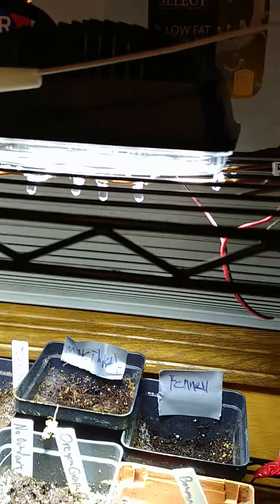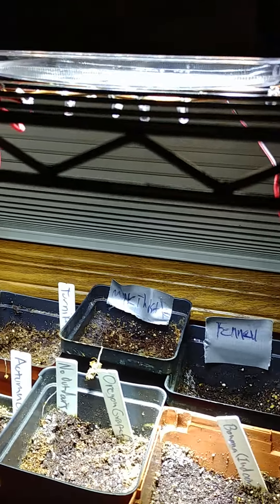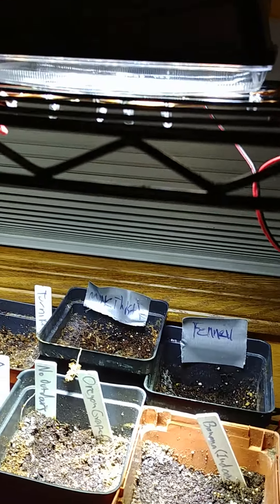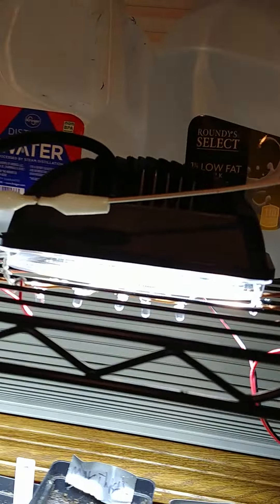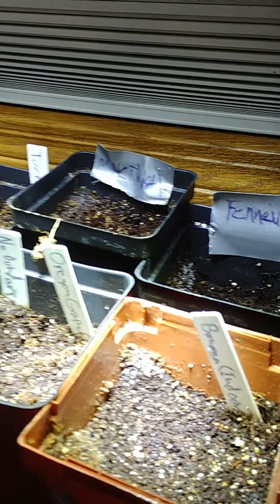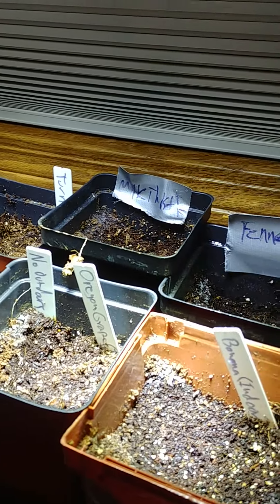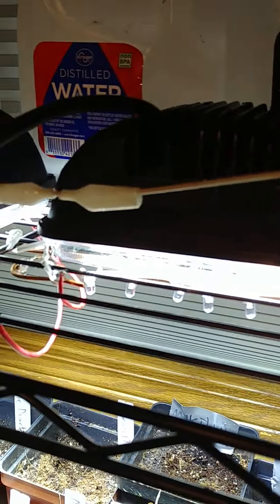I got the idea to use car headlights, because LED car headlights run off the 12 volt battery in your car — your car's electrical system is basically a 12 volt battery. As you can see here, I bought two of them. Look at that amazing light — they're super bright, and it's not even on the high beams, just the low lights.